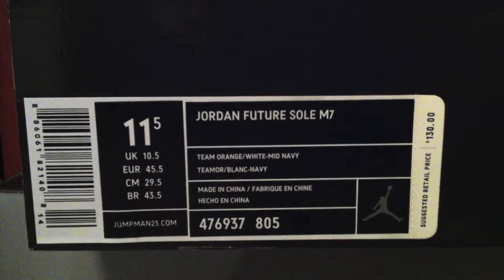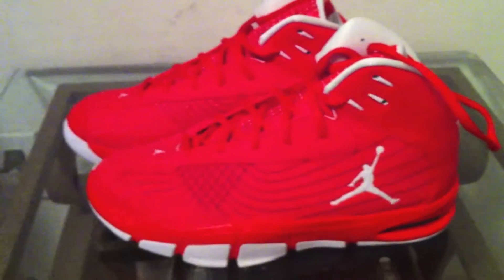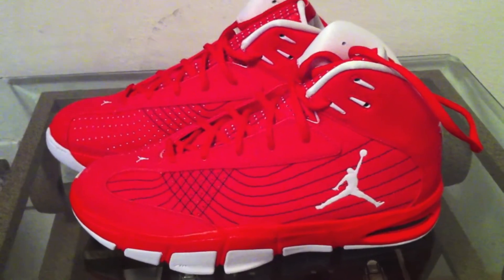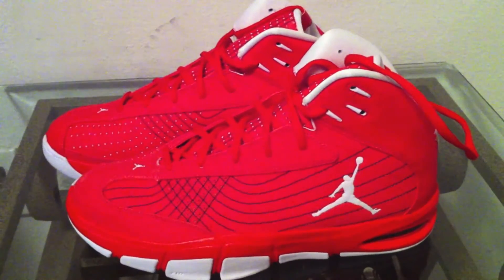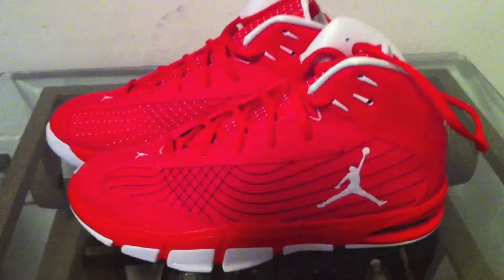Today we have a look at the Jordan Melo Future Solo M7. Me being a Carmelo Anthony fan, I was very excited to pick these up. Shout out to my Twitter friend who helped me pick these up. I'm going to start with the Midnight Navy Blue Flywire hints.